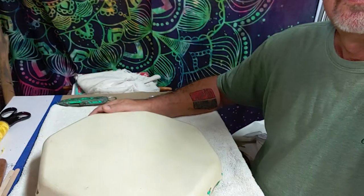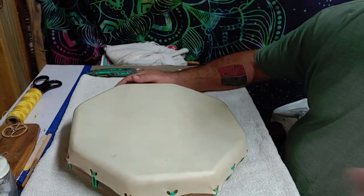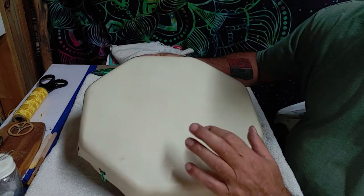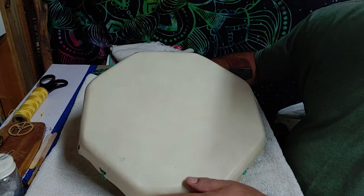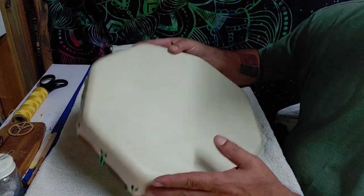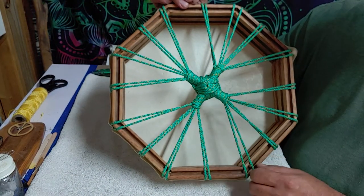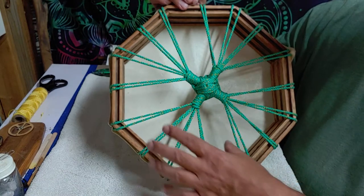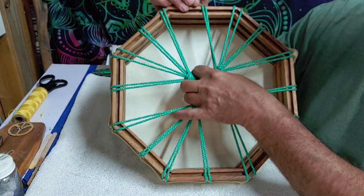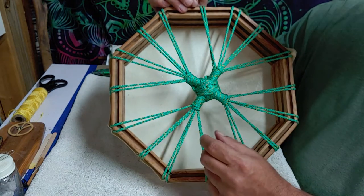I want to show you my drum. This is a 13-inch drum — it has a mule deer hide on it, which is a little bit thicker and it's going to sound a little bit deeper. You can see the finished product on the back, how I bring it together and make a handle here to hold on to it.